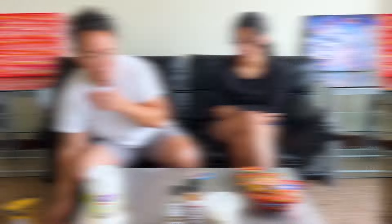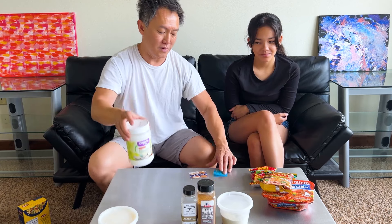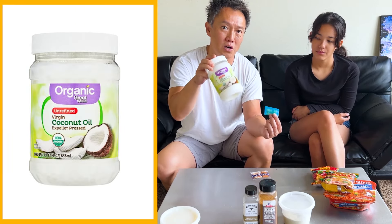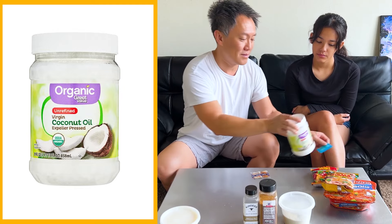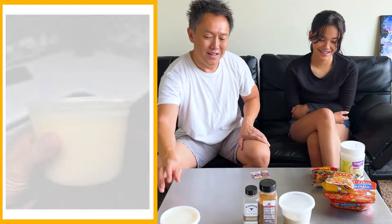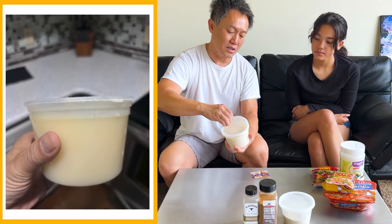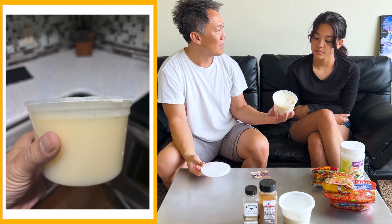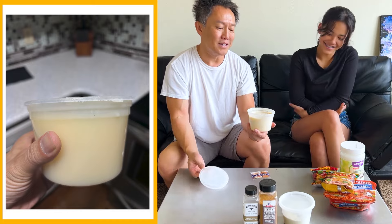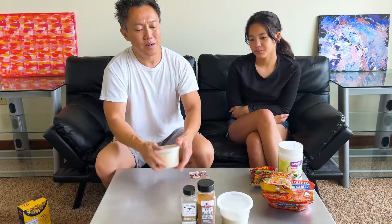I'm slowly evolving and moving away from the original packets as well. Instead of the oil packet, I use coconut oil and just add fresh garlic — that's one hack. I also mentioned in another video that I actually make my own beef tallow. I've already got some made here; I put it in her soup sometimes. I also sauté garlic and add that into her soup.